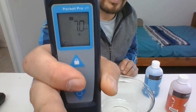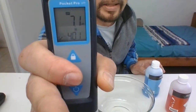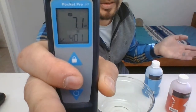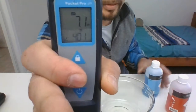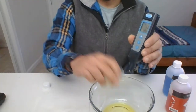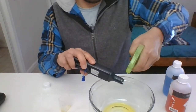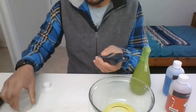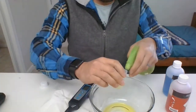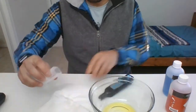It starts blinking — 7.0 or 7.3 or whatever it is — and switches to 7.1. At the bottom it's going to say 10.01 or 4.01 switching back and forth, asking which buffer you want to use next: four or ten. Before moving to the four or ten buffer, empty out the contents of the lid into a bowl and clean your reader quickly with DI water, then dry it with a paper towel. Also clean and dry your lid.